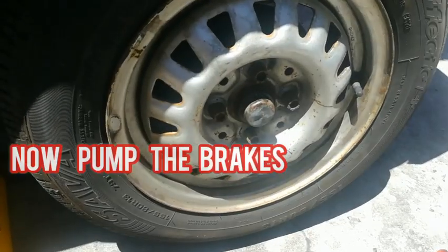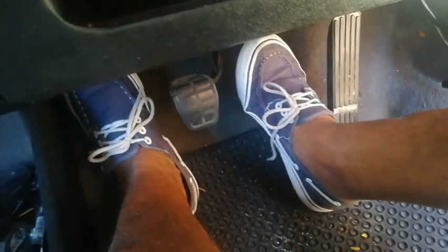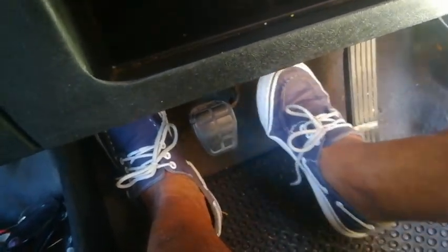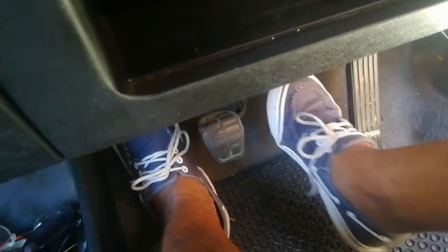Now the wheel is back on again. Now we need to go and pump the brakes. You can pump the brakes a few times — this is just to let the shoes move closer to the drum. This is what's actually happening now, so you pump it a few times like this, and then we will proceed to the actual adjustment at the handbrake.